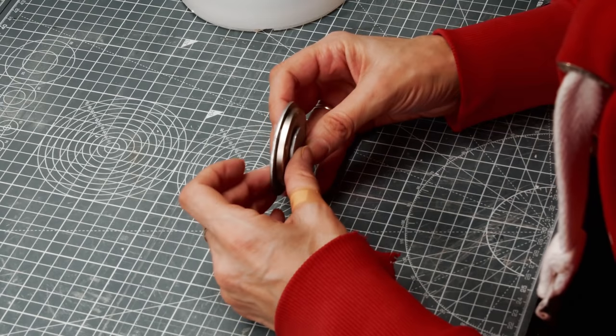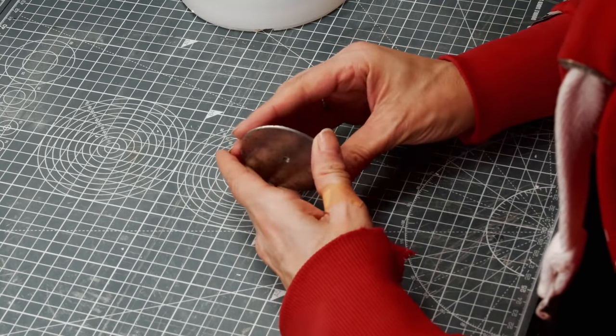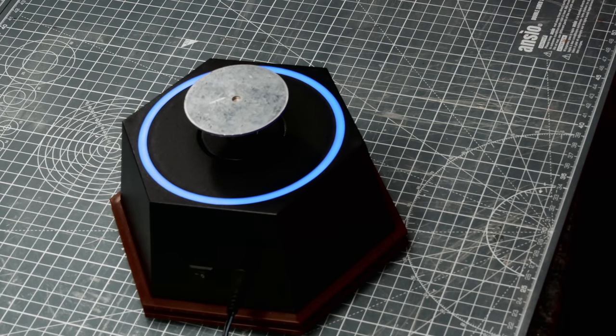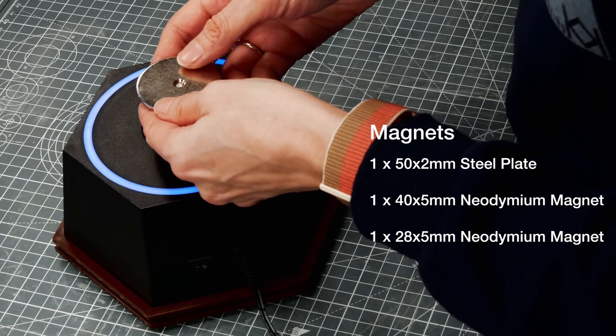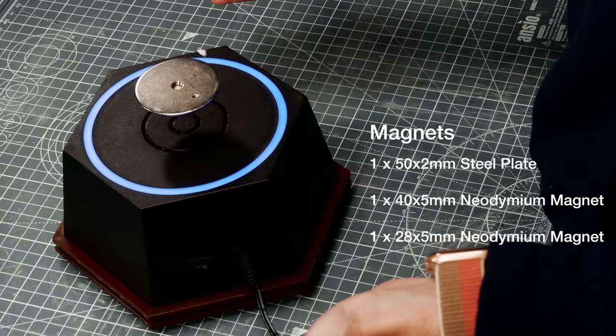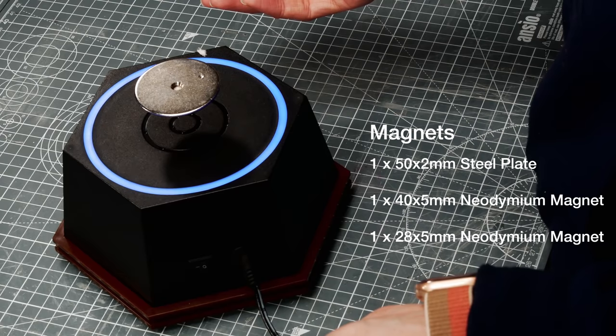Now this whole thing was about 30 quid, which is quite expensive just for a display base, and I want to be able to use it loads and loads of times. So I found out what was in there — two magnets and a steel plate — and I bought something similar so that I can use different magnets in different displays and have other things in there. I'm thinking floating island. It's coming.